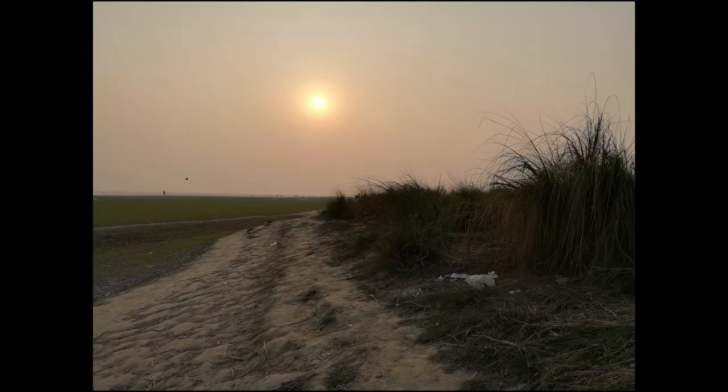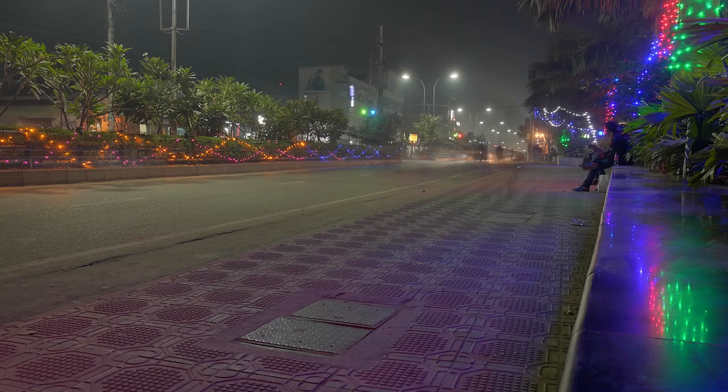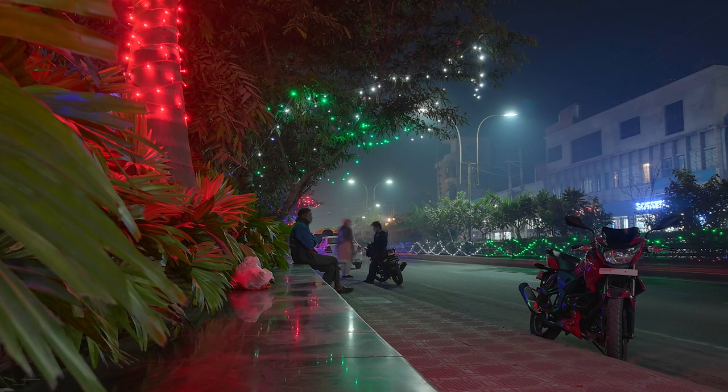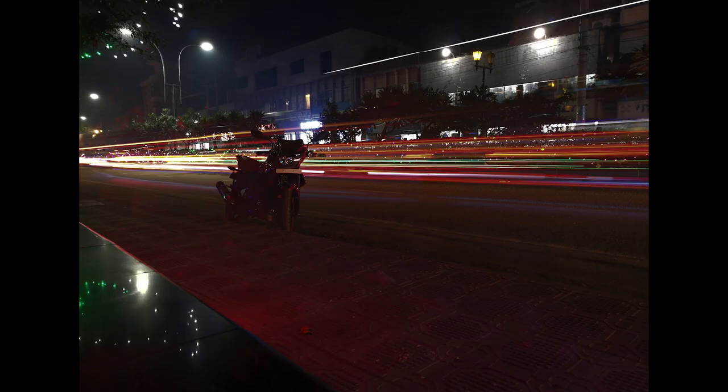Looking at the photos, they are adequately sharp and the highlight and shadow balance is quite good — the sky is not blown out and shadow areas are well-preserved. The colors are on the slightly saturated side, but that's okay. Selfies are also very good. Night shots show a lot of detail and good lighting. There's also a light painting mode. Overall, it's a pretty solid camera considering its price point.